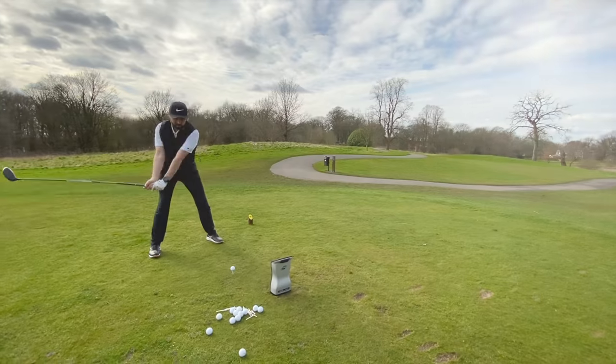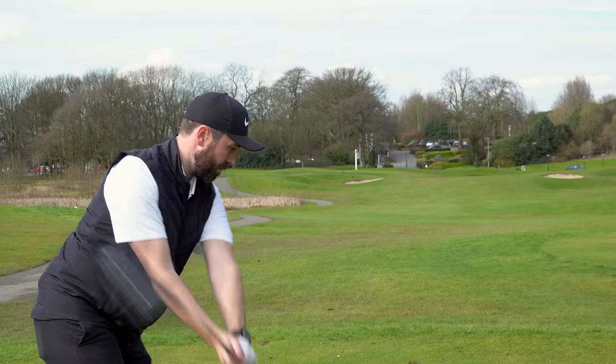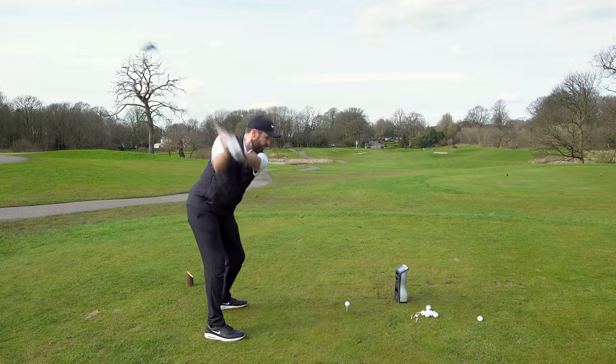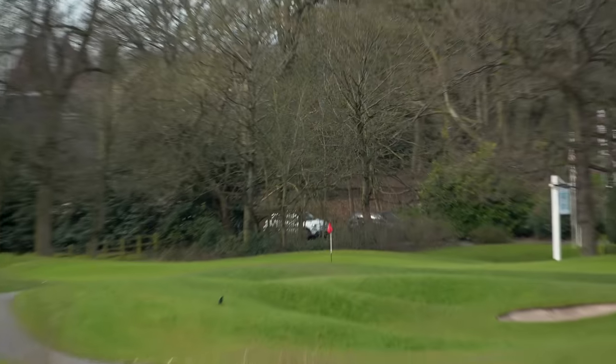I brought it on the golf course to give it a hit as well, because I also wanted to see what it's like on off-center hits — they reckon this driver is very, very forgiving. Oh, that is ripped — get close!